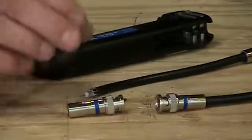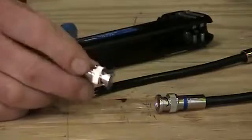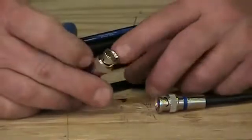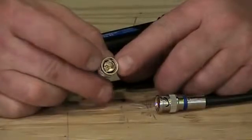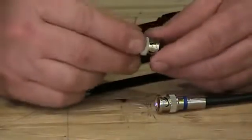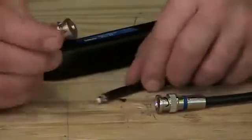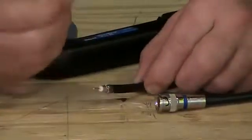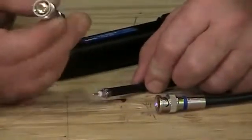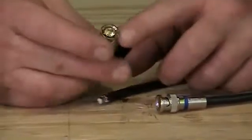An interesting thing about BNCs — they've been around about forever, probably since the 1930s. One big thing is that they have a little pin inside the front of the connector that actually makes the connection to the mating half when we attach the two together. It's very critical to make a good connection to the center pin, and your center conductor has got to mate inside that. That's a big difference between that and the old F connectors, which we use for cable and satellite applications — the F connectors don't have this little pin.